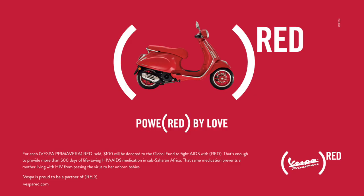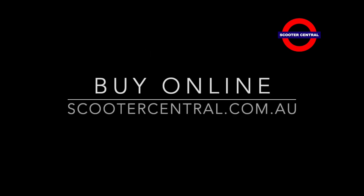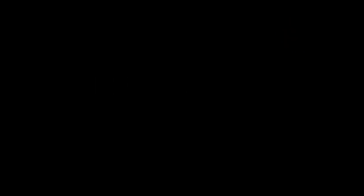I hope some of those hints were handy. Come and see us here at Scooter Central or visit us online anytime. I hope you will — thanks so much.